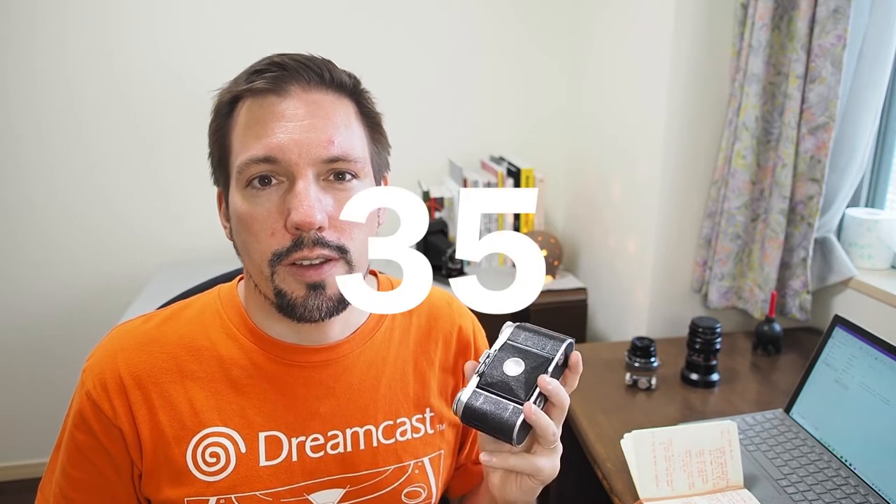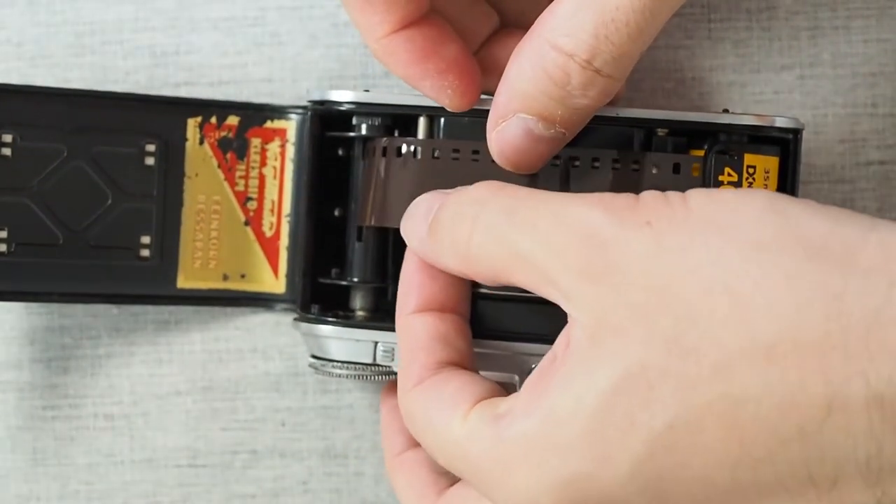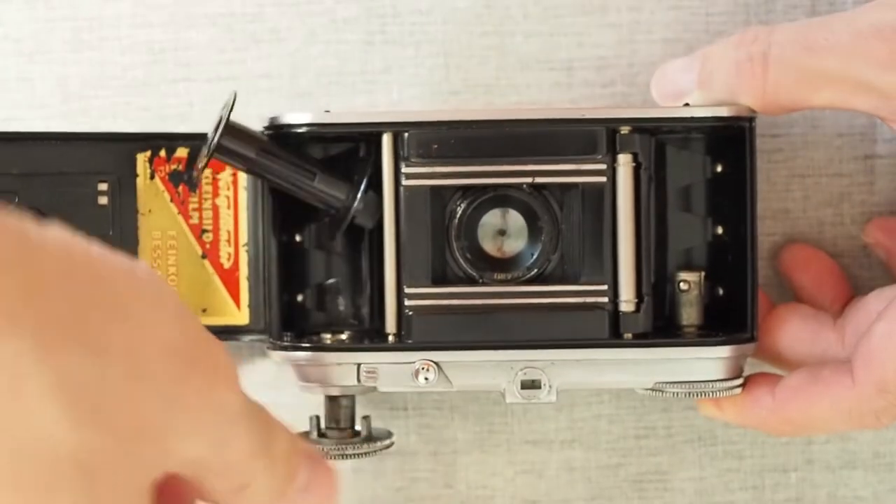The Vito takes regular 35mm film, but it was originally designed to take unperforated 35mm film, which would have given it an image size of 30 by 40 millimeters. Standard 36mm film produces images that are 36 by 24 millimeters, and by eliminating the perforation it would have been possible to get 30 by 40 in the same dimensions. Unfortunately, this change was right about to happen when World War II erupted, and the plan to adopt that film format was abandoned. The Vito was then redesigned to include a sprocket for perforated film, with a removable take-up spool.